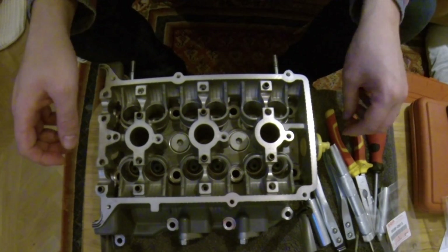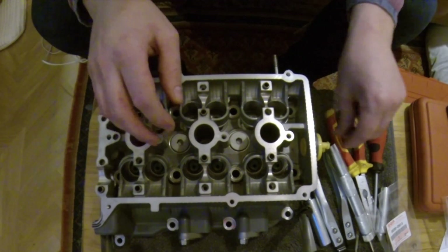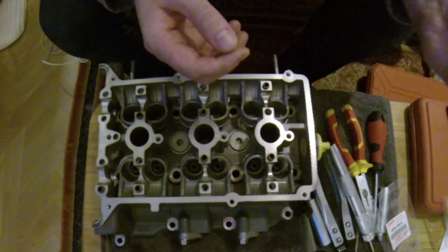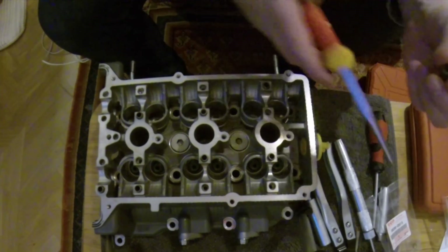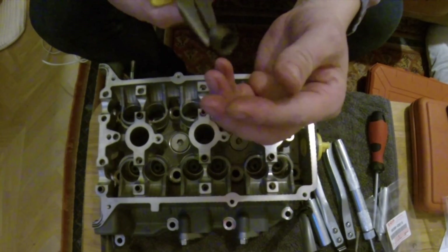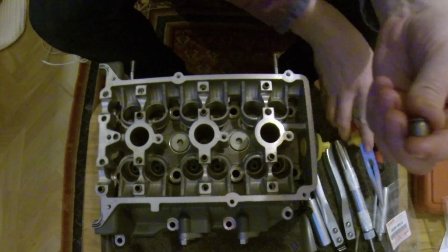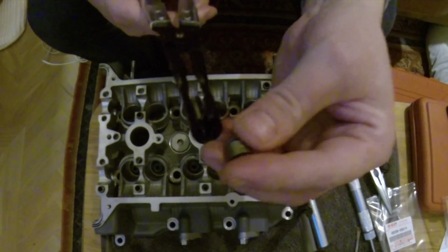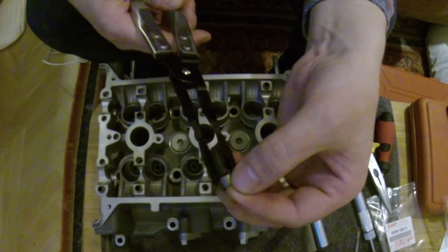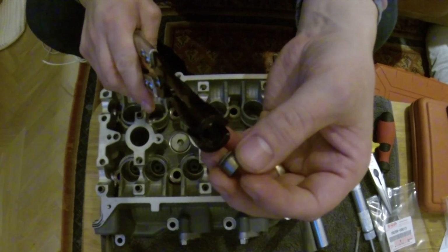I'm just starting to put the cylinder head back together now. I've decided to replace all of the valve stem seals — these are the ones that came off. I pulled them out just using a set of long nose pliers; it was pretty easy to pull them out like that. The kit I bought for replacing the stem seals came with a special set of pliers for pulling them out, but I found that those didn't actually work very well.